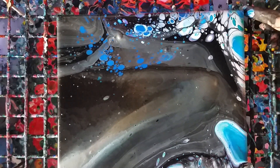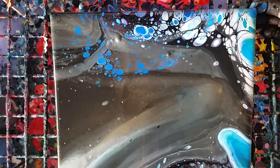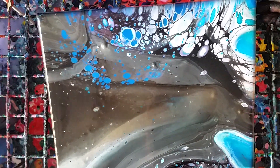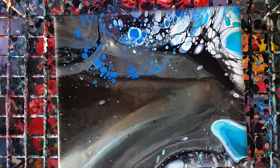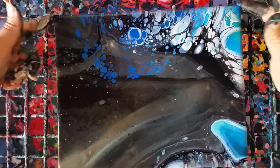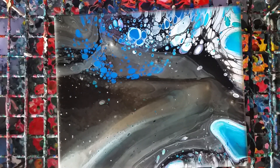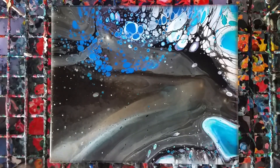I like that the white didn't take over. There are quite a few air bubbles on here, so we're going to let this sit for a bit so the cells will continue to create, and then we'll come back and see how it looks.